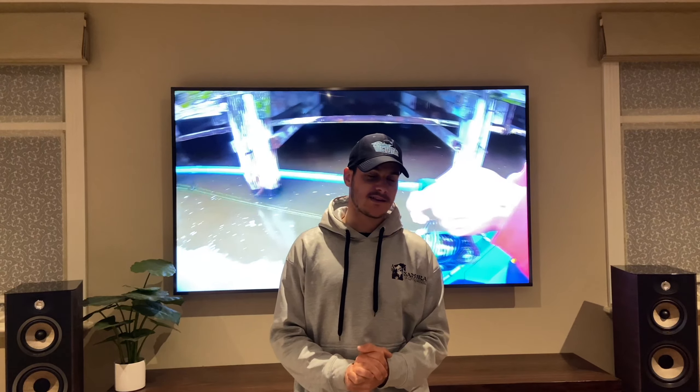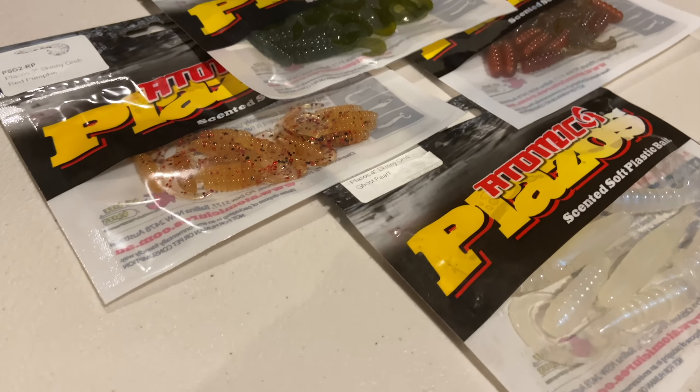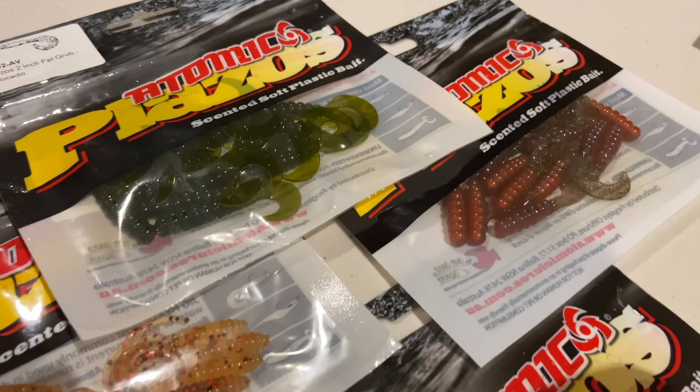When it comes to soft plastics I use anything from 2 inch up to 4 inch, and I particularly like curly tails the most, especially when I'm targeting both bream and pinkies. My favourite soft plastic to use in the Melbourne CBD has to be a 2 inch or 2 and a half inch grub soft plastic — that way I can catch both bream and pinky snapper.